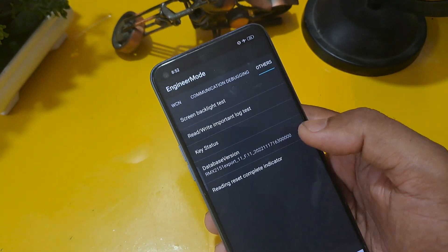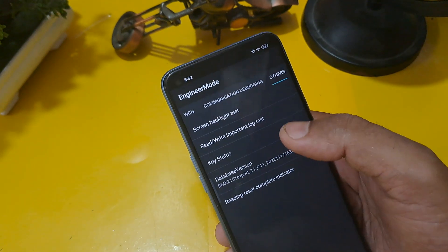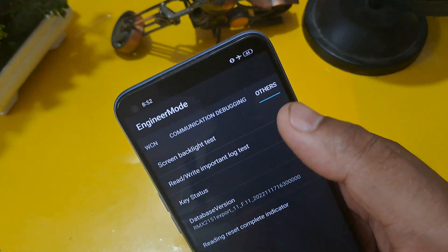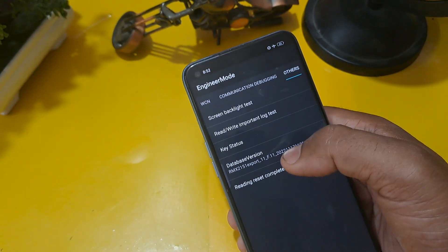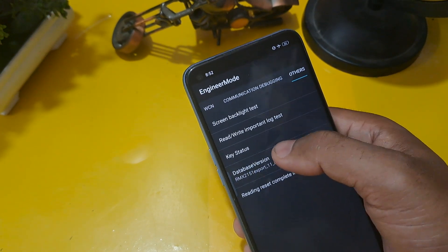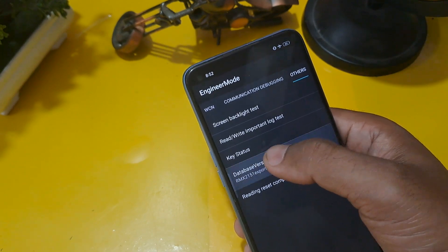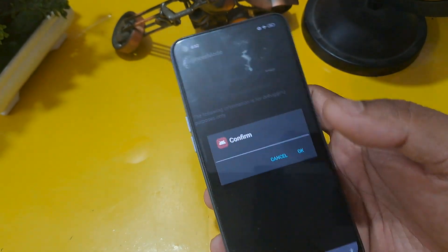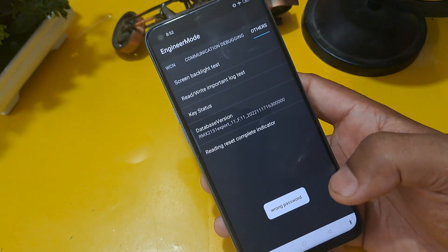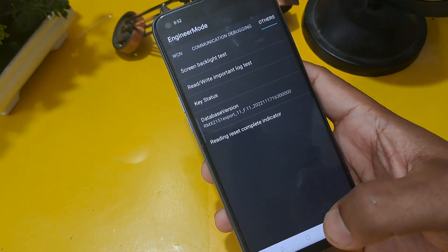We have now reached the last process. This process involves the 'others' option — after swiping to the last page, you can see the others option is given. Four or five options are also available on the screen. Click on 'database version' as per your Android version. I'm going to click here 12 times without any delay, then check through the right important location and confirm. Finally, you can see 'wrong password' is coming on your screen, which means your phone password is reset.